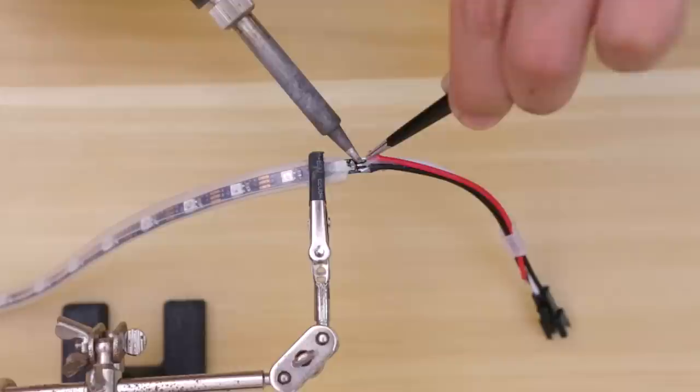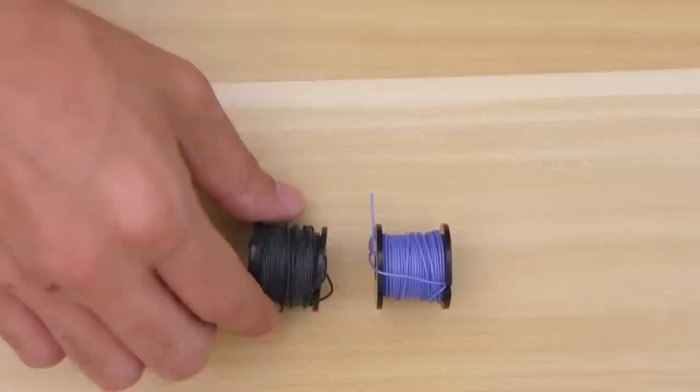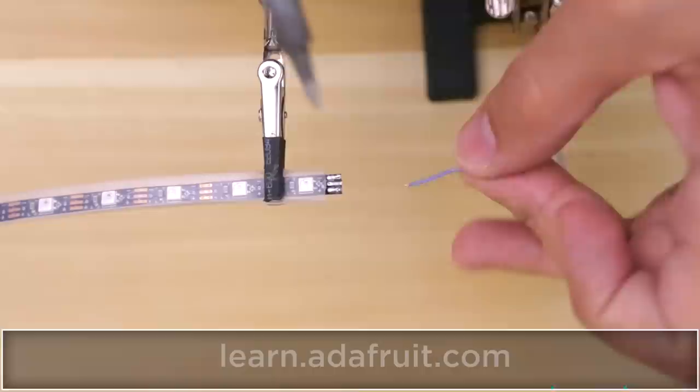We really like using silicone-coated wires because they're super flexible and pretty thin. You'll need to cut, strip, and tin the wires in order to connect them to the NeoPixel strip. If you're new to electronics and looking to learn how to wire or solder things, you can check out our how-to-solder video.